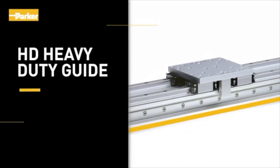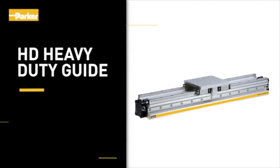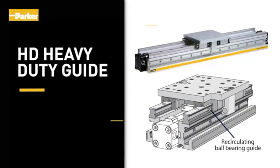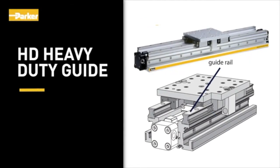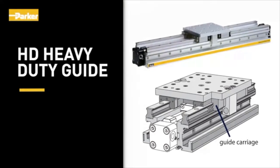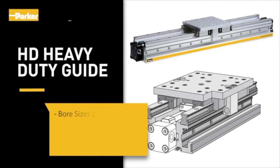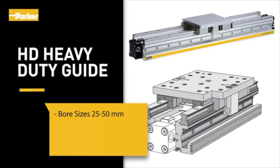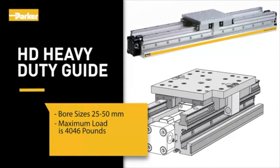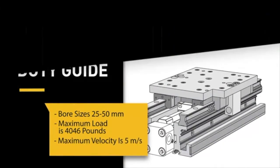For heavy loads and the greatest accuracy, the HD Heavy Duty Guide will fit your needs. The HD has a 4-row recirculating ball bearing guide, polished and hardened steel guide rail, and anodized aluminum guide carriage. Stroke lengths up to 3,700 millimeters and bore sizes from 25 to 50 millimeters. Maximum load is 4,046 pounds and maximum velocity is 5 meters per second.